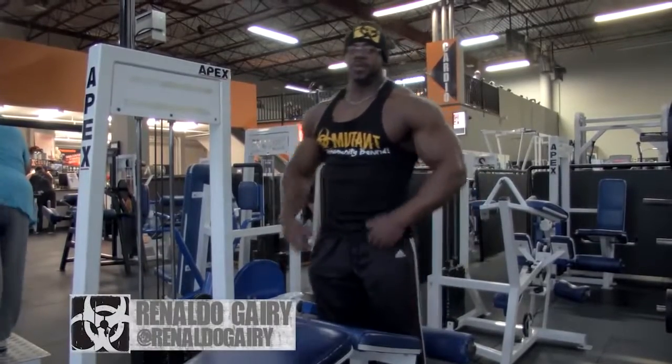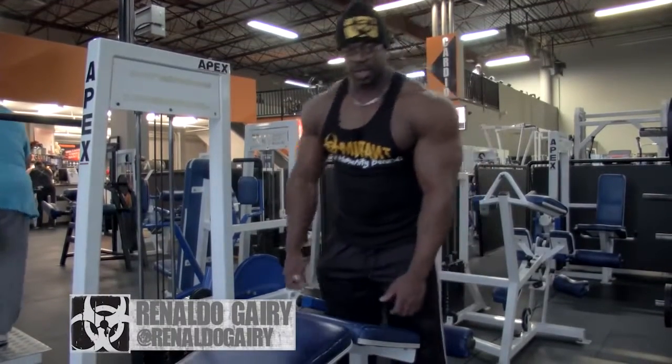What's up Mutant Nation, Rinaldo Gairy here from Mutant in a Minute. I've got a hamstring exercise for you.